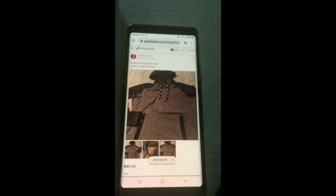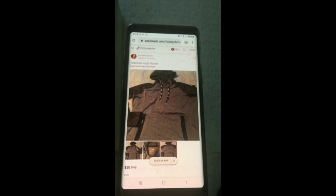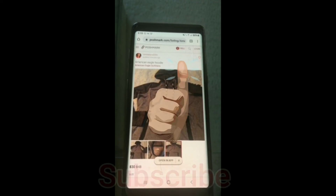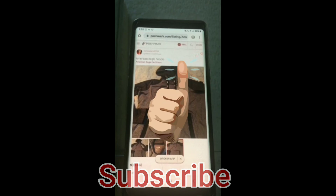That is an easy fix. That is all you have to do in order to fix this issue. I know it can be frustrating. I actually had a friend call me and say they couldn't figure it out, and that's why I'm doing this video. So I hope this helped you. If so, hit that thumbs up. Don't forget to subscribe to the channel. And I'll see you next time on Streaming Tech Now.